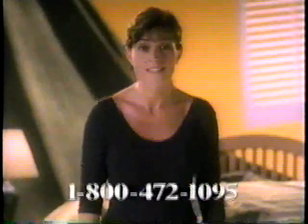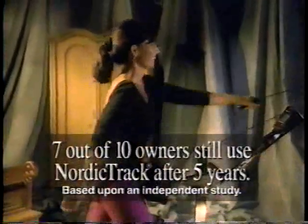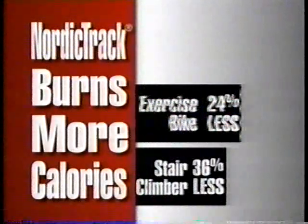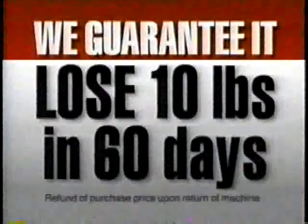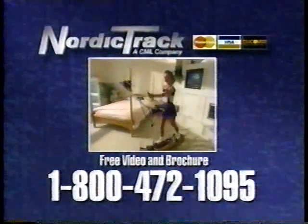I took diet pills. I lost 34 pounds. Six months later, the weight came back. That's when I decided to get off the diet roller coaster and get on a NordicTrack. In fact, NordicTrack is so easy to stick with that after five years, seven out of ten NordicTrack owners still use their NordicTrack skiers three times a week. It's been more than two years — the weight's still off and I'm still on my NordicTrack. NordicTrack introduces the weight loss guarantee — their total body workout burns more calories than exercisers that only work your legs. We'll guarantee that you'll lose at least 10 pounds in 60 days or your money back. Call now for a free video and brochure.